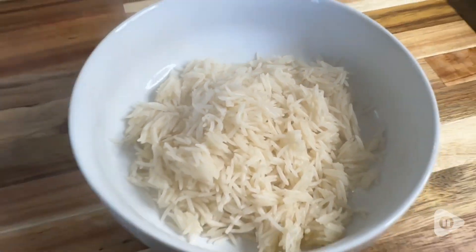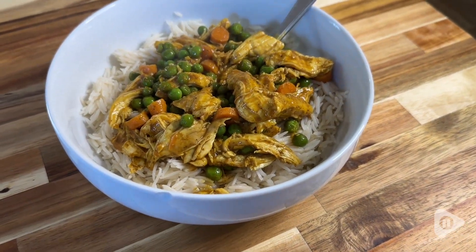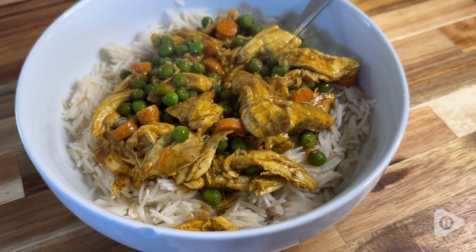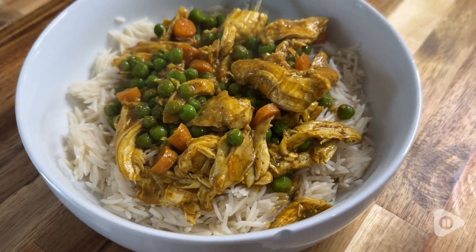I absolutely love these for the flavor. I think they're a super easy way to get dinner on the table, especially on a busy weeknight and we are all so busy. I would definitely recommend this — I think it's a great product and that's my point of view.